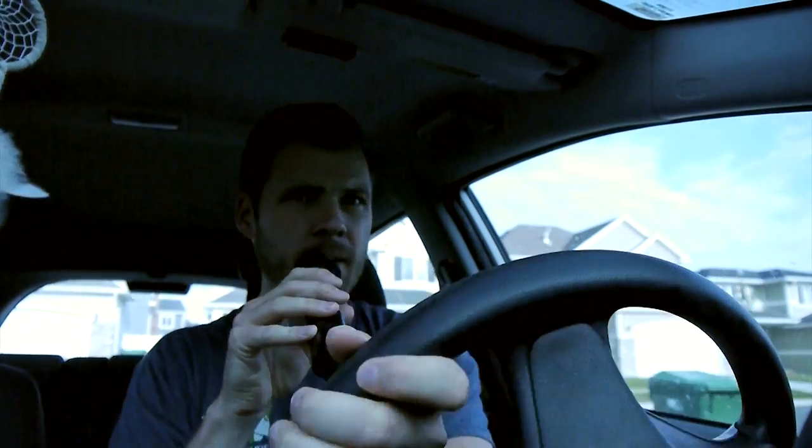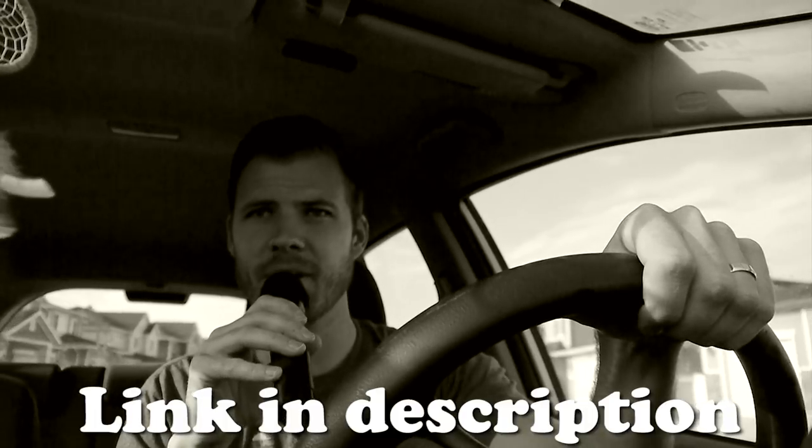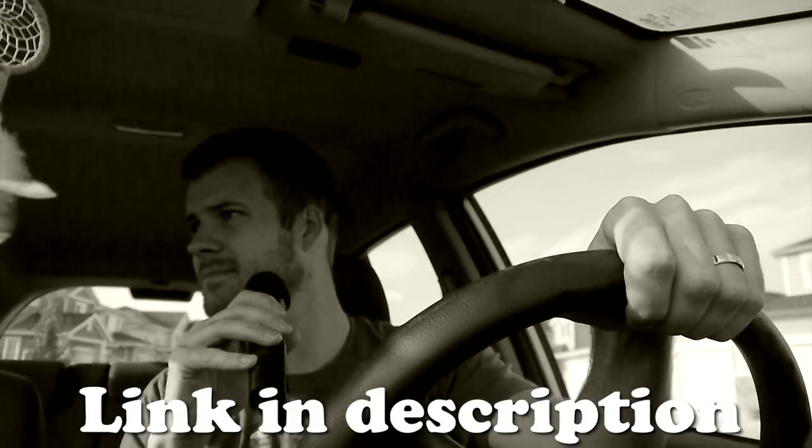We are now on the road. It was in this moment that we lost all communications — no one has heard from him or seen him since. The link for this microphone is in the description, or maybe watch another video if you wish. And that's it, bye!